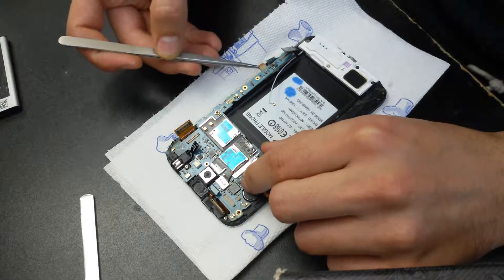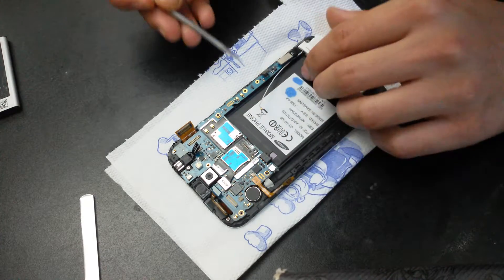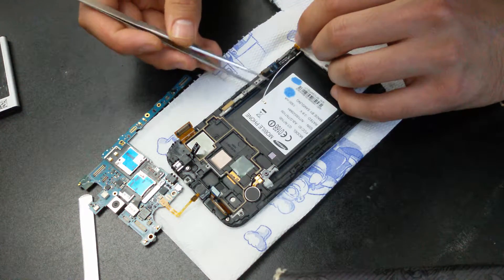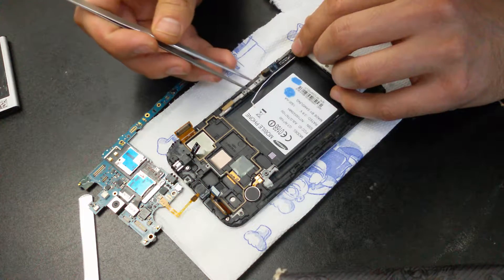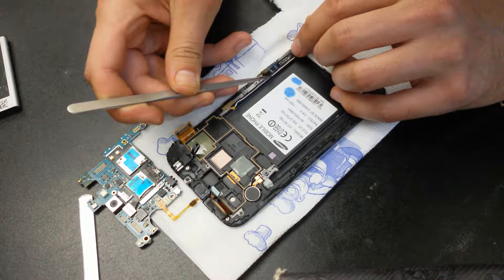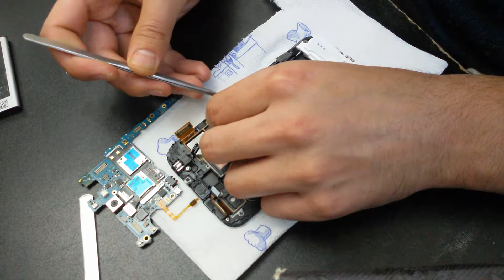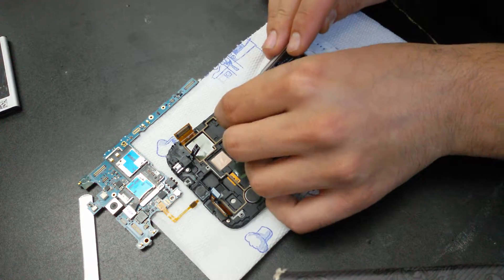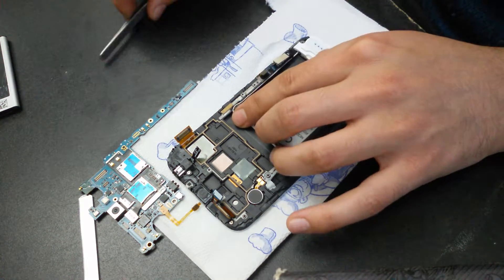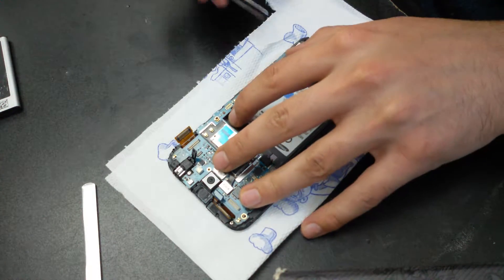Now, before putting the motherboard into its place, you must put this cable here, and now take it out. Here.